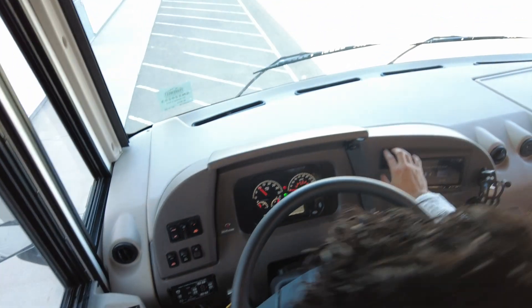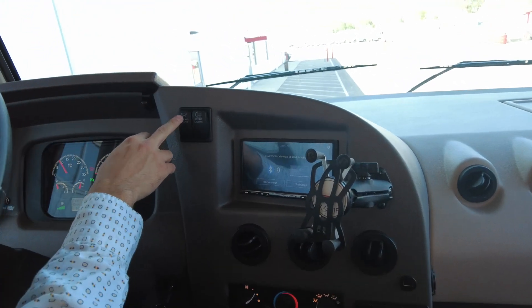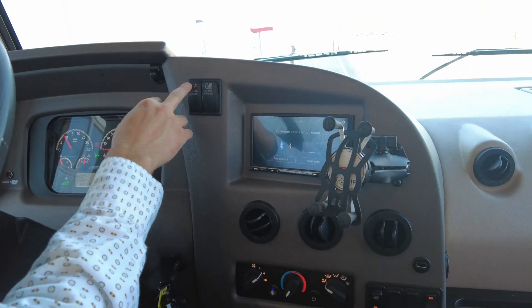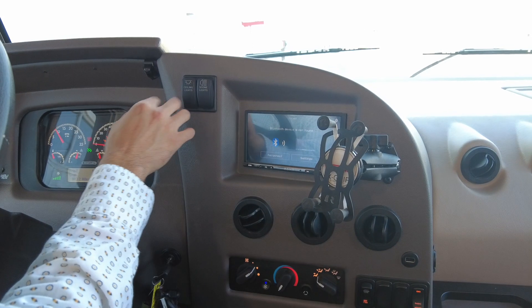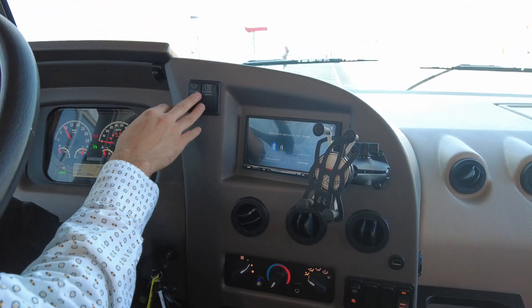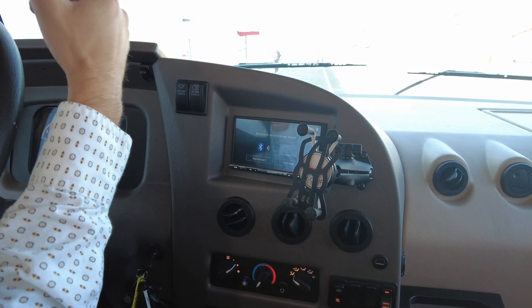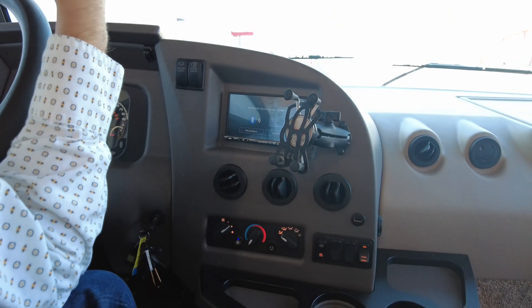Over to my right we have two switches: ceiling lights and scene lights. These control all the lights inside of the unit, and the scene lights switch controls the same scene lights that are controlled by the other switch on the exterior.